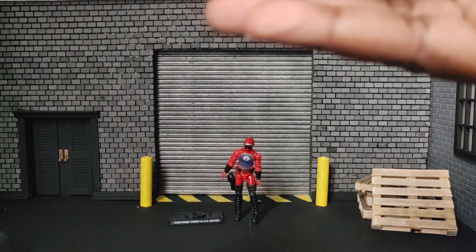He only comes packaged with that figure stand and he has a sidearm.